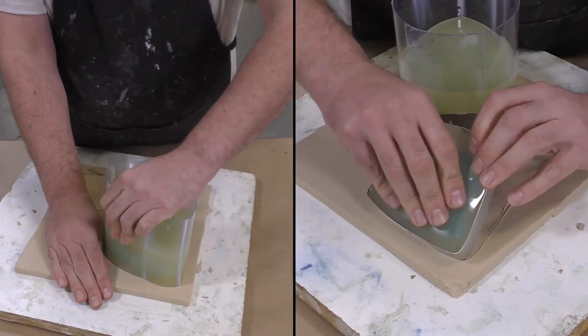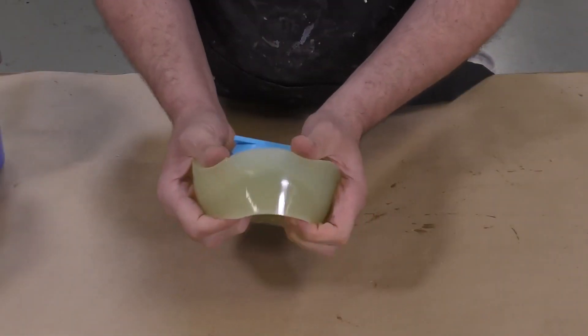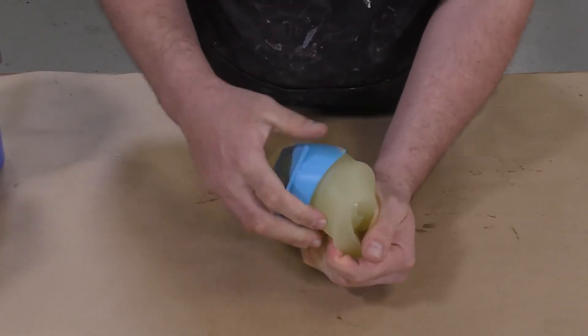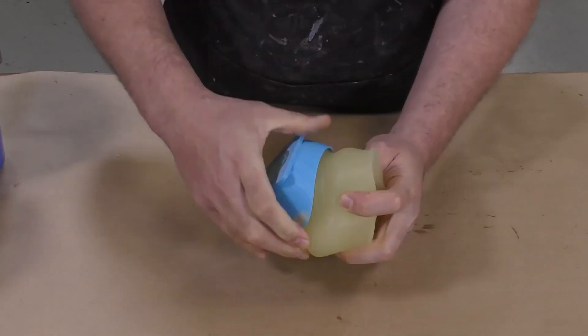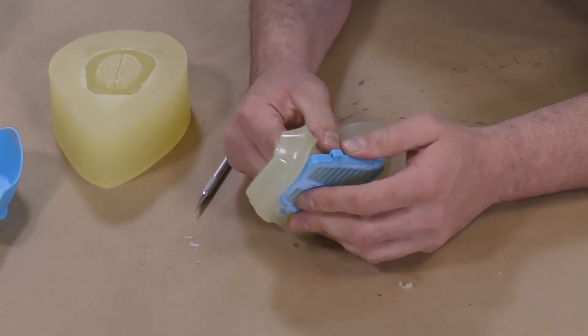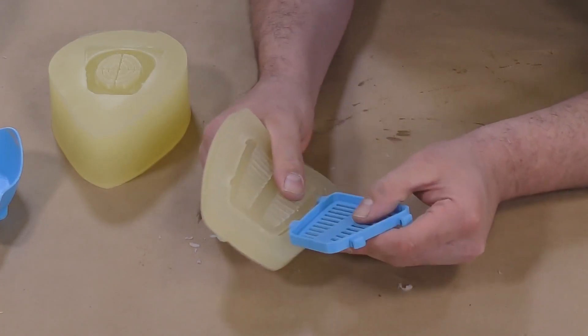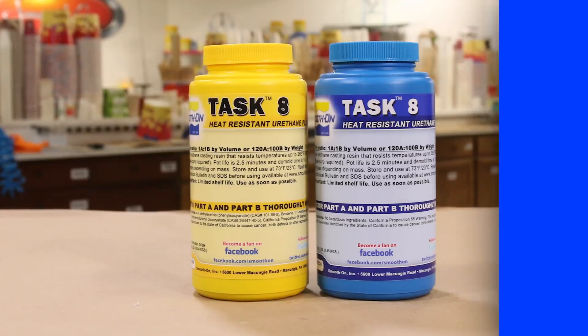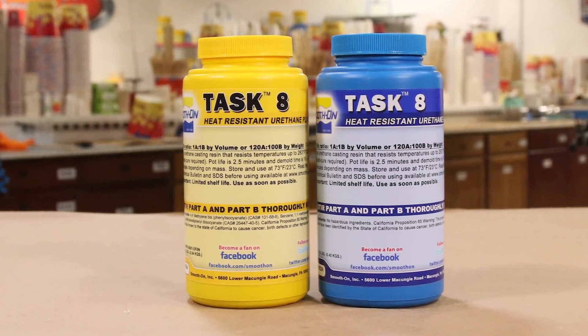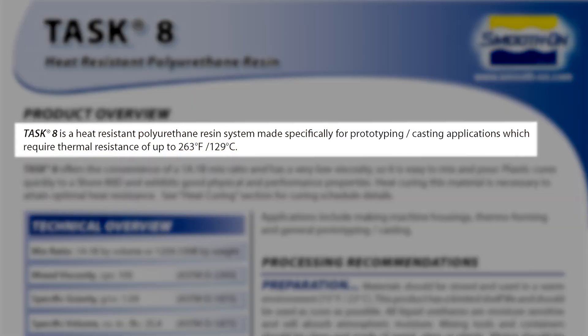Once the material is poured, allow five minutes to cure before demolding. After five minutes the mold is ready — you'll notice the material got a little yellow, which is normal. We can now demold our original model out of the mold. We'll use these molds to create more models so that we can create a gang mold and produce a lot more castings in a very short period. For the castings we're going to use the Task 8, a heat-resistant urethane resin.